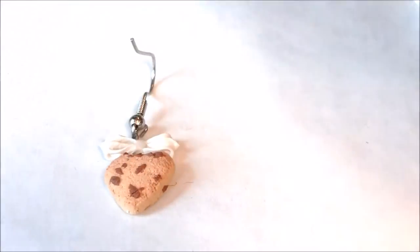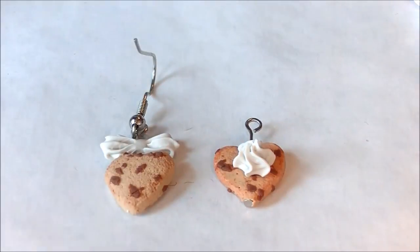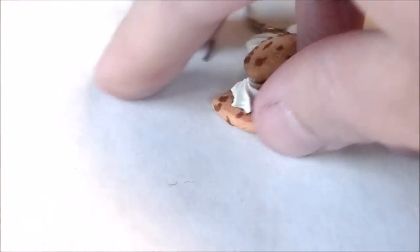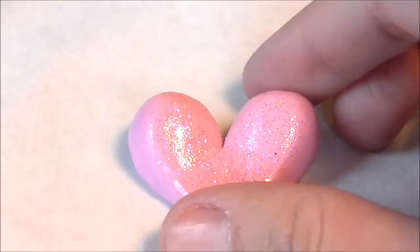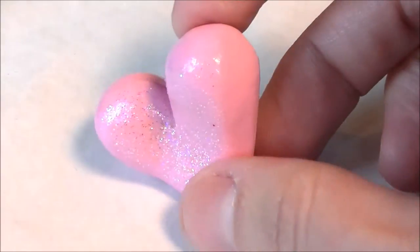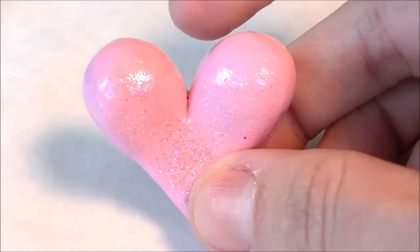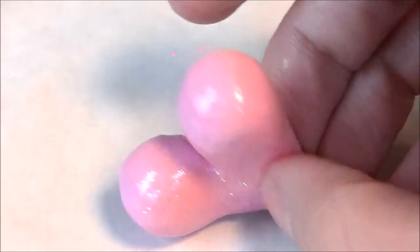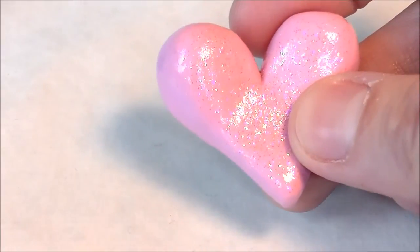I'll show you the cookie earrings I previously did a tutorial on — I love these, they came out so cute. Quite a while ago I was also asked by a friend to construct a Valentine's breast cancer awareness pin, and this is what I came up with. It doesn't really need words — it's strictly visual and I think you get the gist.